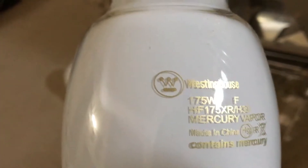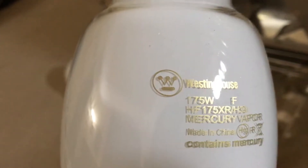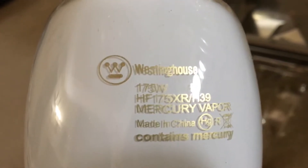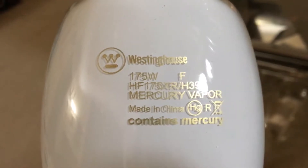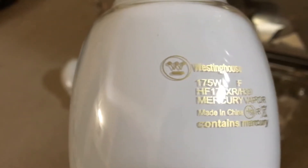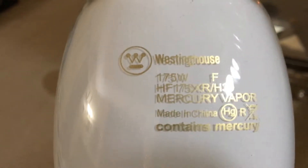Here we go, you can see the Westinghouse name up there, and there's the logo. And there's the wattage right there, it's a 175 Watt. I'm not sure what that letter F means, but if anybody knows what that means, just let me know in the comments. And there's the bulb code right beside it, HF175 Watt XR — I think that means Deluxe Coated.